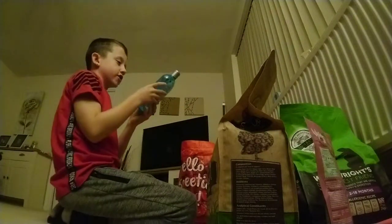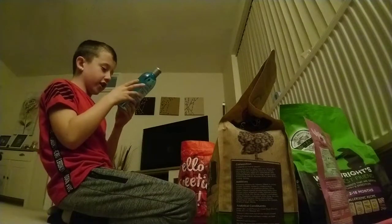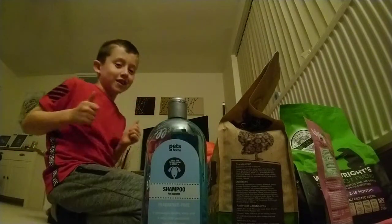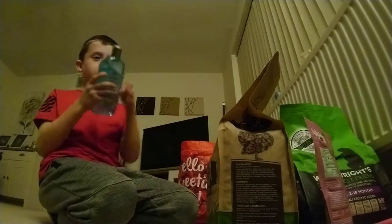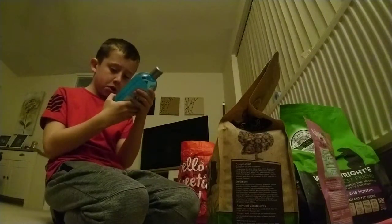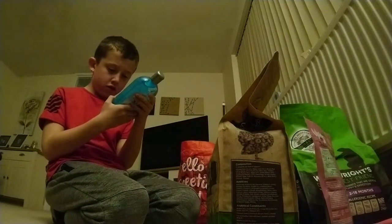Now we have got this Pets at Home shampoo, ideal for puppies from three weeks and older. It's a puppy shampoo, fragrance free, healthy skin, shiny coat, extra mild formula, gently cleans. It's a blue bottle and you can get it from Pets at Home — I think you can get all the things I've shown so far there. It doesn't really smell like anything.